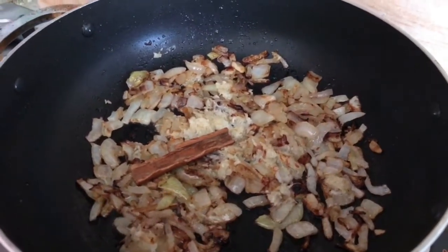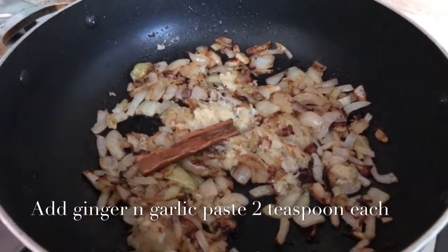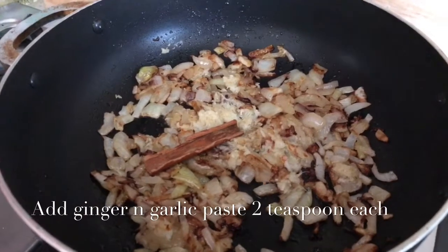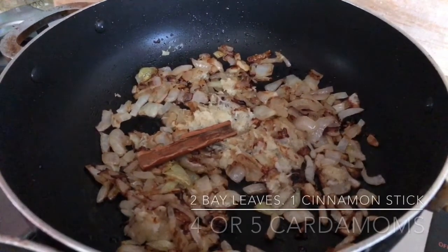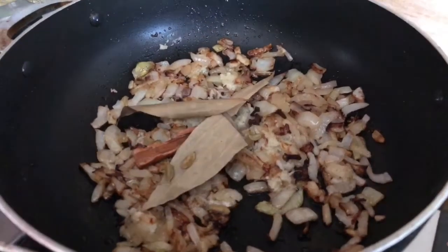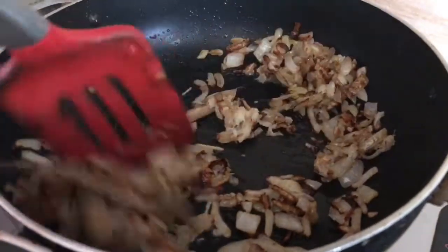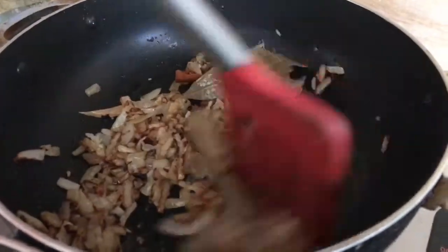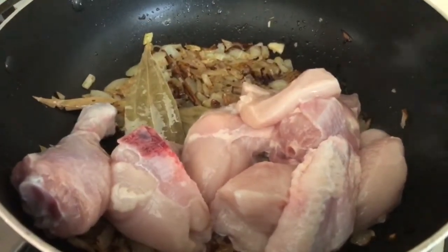We are first making some onion, ginger, and garlic paste. First we made the onion brown, then we added some ginger and garlic paste. Now we put some bay leaf, cardamom, cinnamon stick, and cloves.